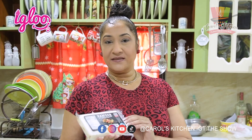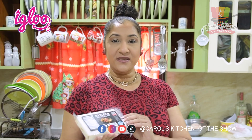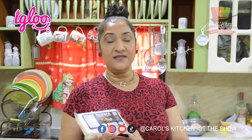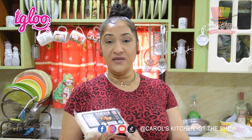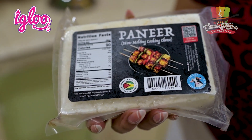Season's greetings and welcome to another episode of Carol's Kitchen GT. Today we're going to try something different. I have tried the paneer made by the Amaya Milk Company, now distributed by Sterling Products, but today because it's Christmas and we always keep vegetarians in mind, we're going to use this paneer to make pepper pot — yes, you heard me right, pepper pot!